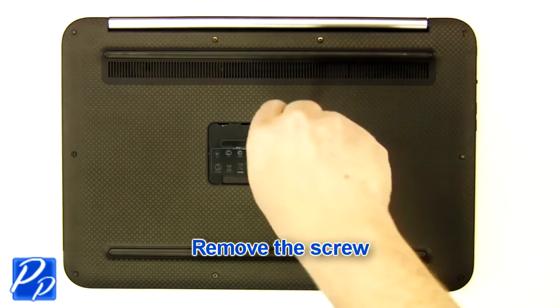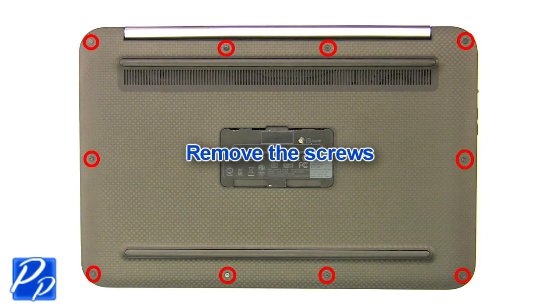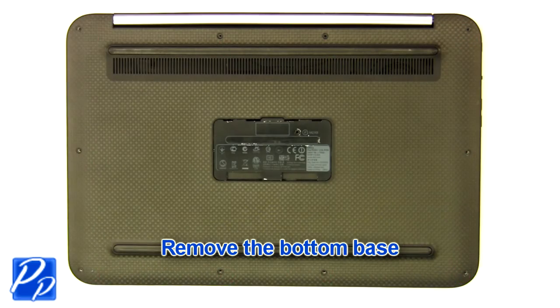Remove the screw. Remove the screws. Remove the bottom base.